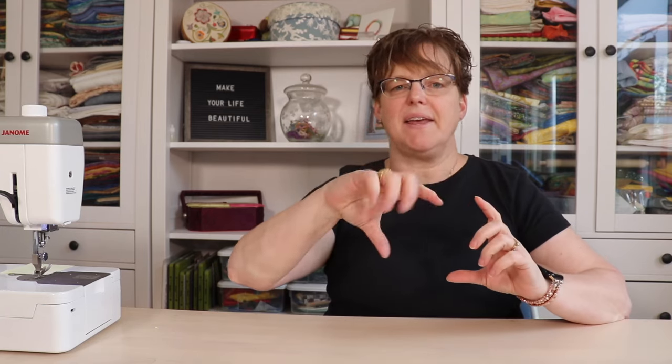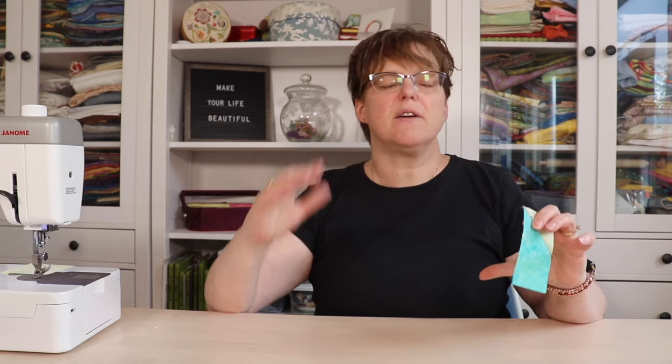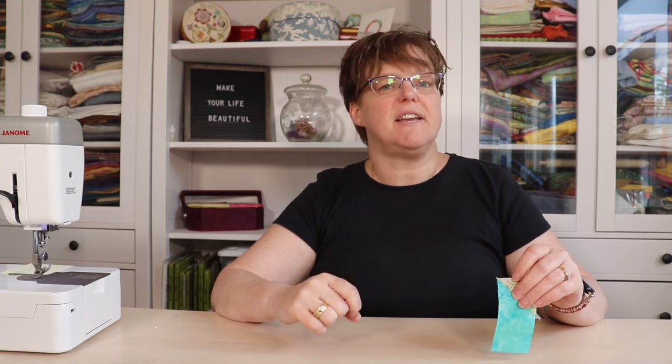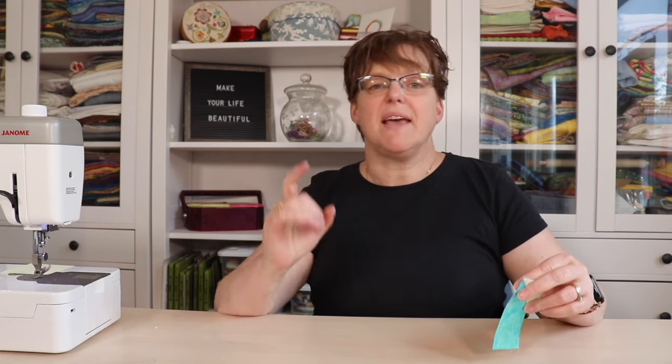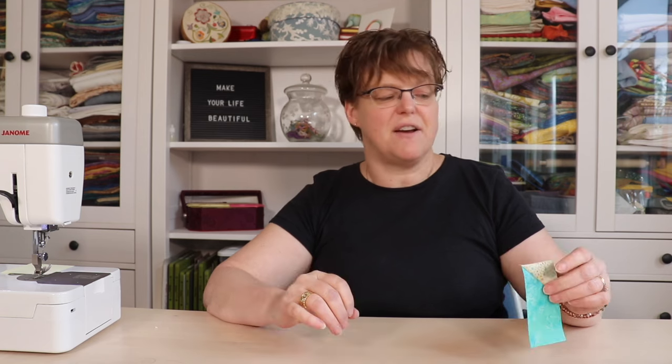Stitch and flip is a common technique used anytime you're adding a half square triangle onto the edge of a strip of fabric or onto a corner of a block, which is also sometimes called snowballing. This is also the technique used in the easiest ever method for making half square triangles and flying geese, and you can check out those tutorials if you want to see how to do that.